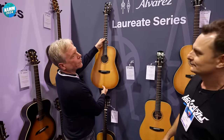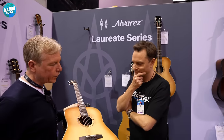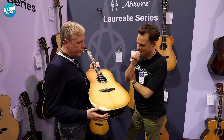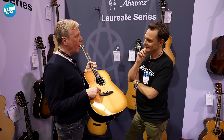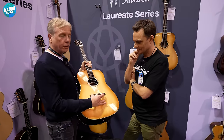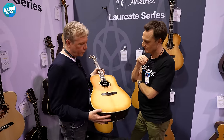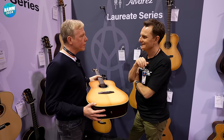So a brand new series for us, launching this show — it's called Laureate. It's a traditional series. The big decision was should we put our bi-level bridge on if we're making a traditional series? We decided not to. We designed this bridge, went through many, many versions, so it looks like nothing and everything at the same time.